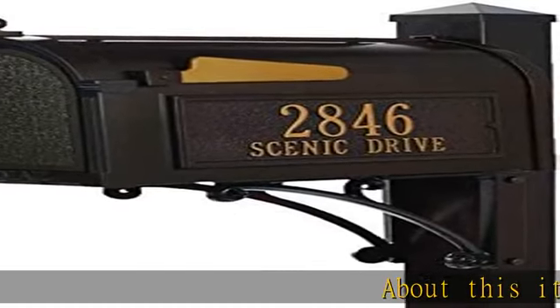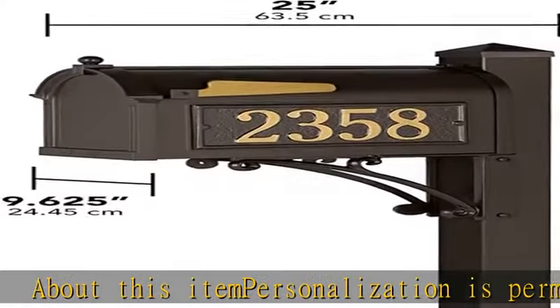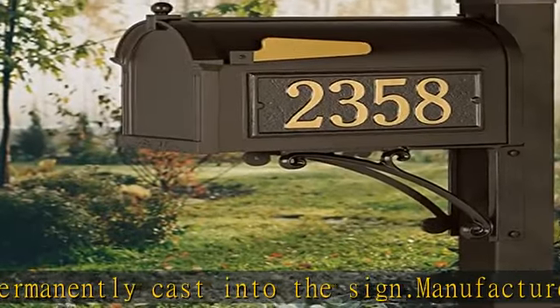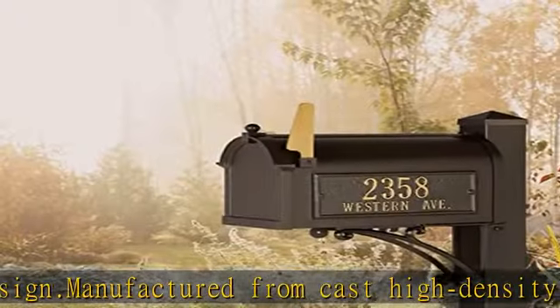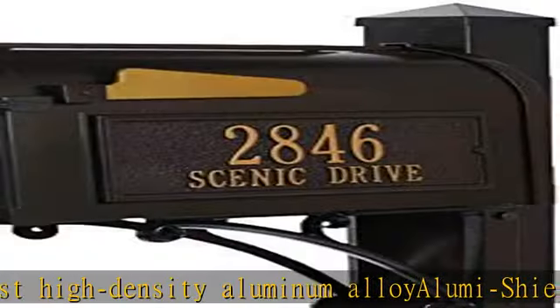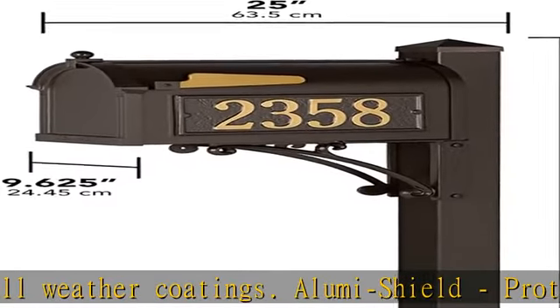About this item: personalization is permanently cast into the sign. Manufactured from Cast High Density Aluminum Alloy with AlumiShield All Weather Coatings, which protects against the harshest weather and environmental elements. Please check for accuracy — personalized orders cannot be modified, cancelled, or returned after being placed. Made in USA. 5-Year Warranty.